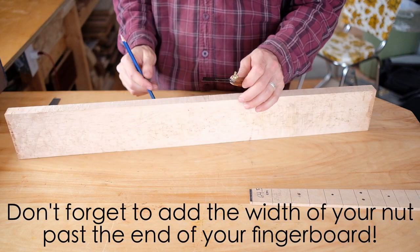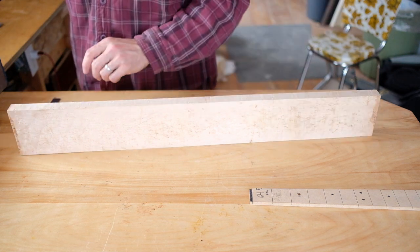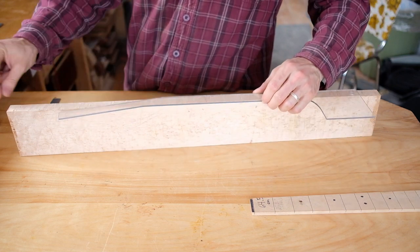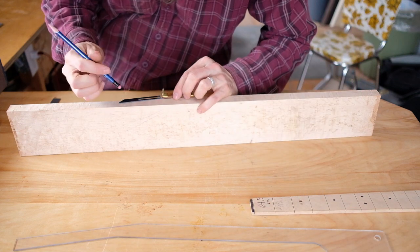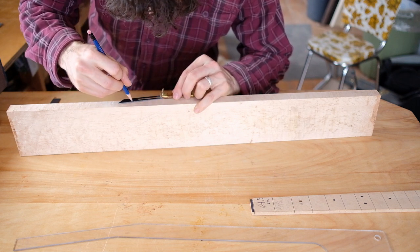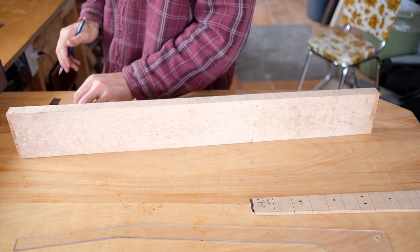This is a slot head, so I want the angle to be about 8 degrees. A template like this is super handy for that — you just lay it on and trace that angle. I just haven't made one yet. There's the nut location. I want to cut it like so.